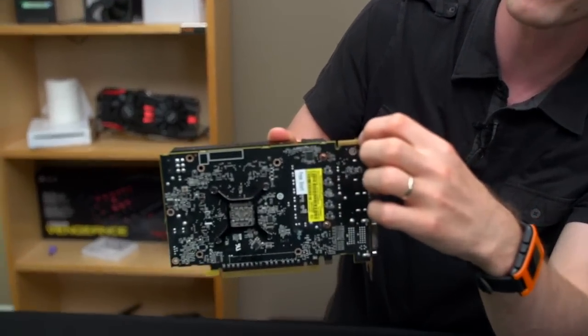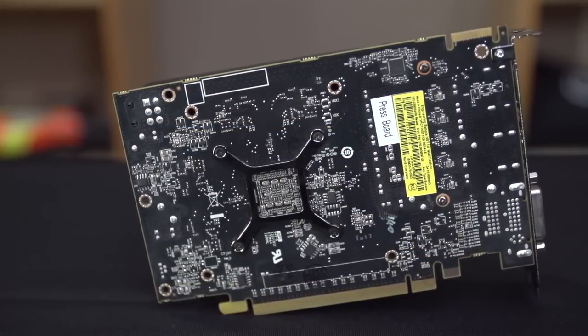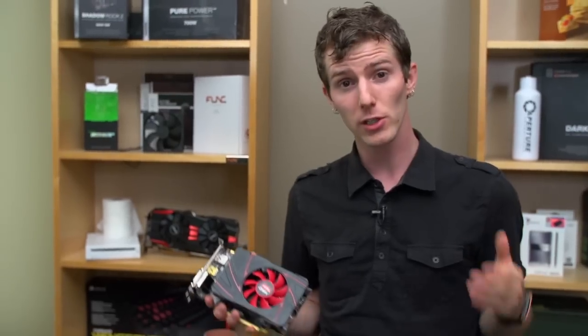Next up, we've got the Crossfire connector, which is present on the 260X, and the back of the card doesn't show a whole lot else. Let's talk about some of the technologies included before handing things over to Slick to tell us about the performance compared to the competition.